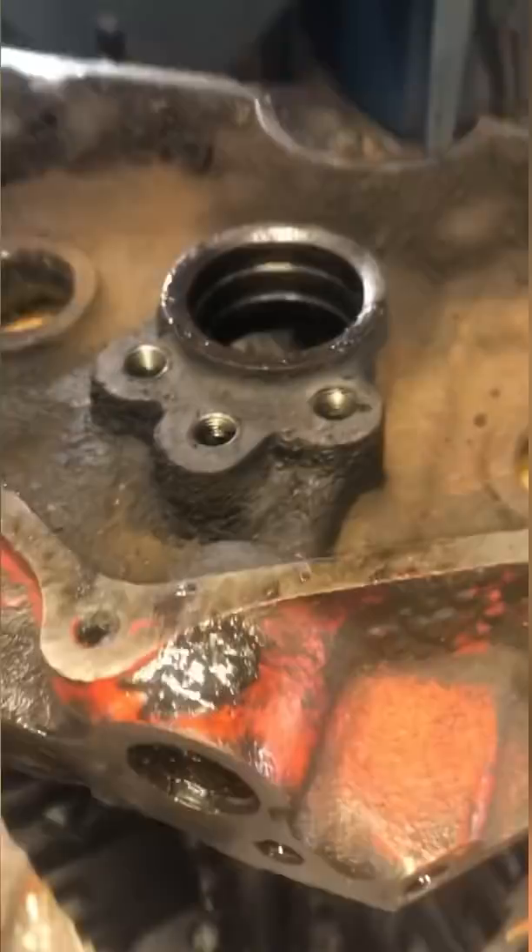We remove every single plug from the block so that it can be baked and glass bead blasted. By removing every plug we know that we'll be able to get the passages rinsed completely free of any debris before it leaves our shop.